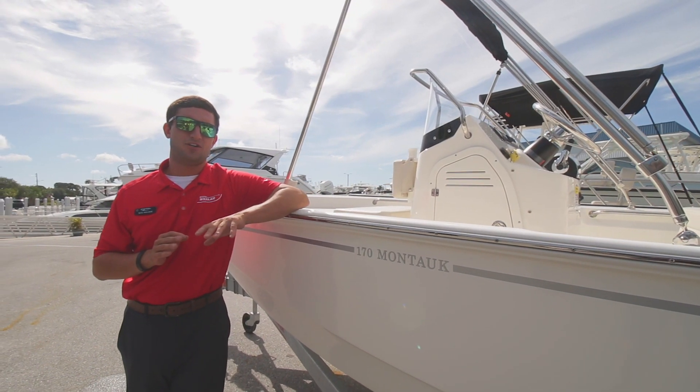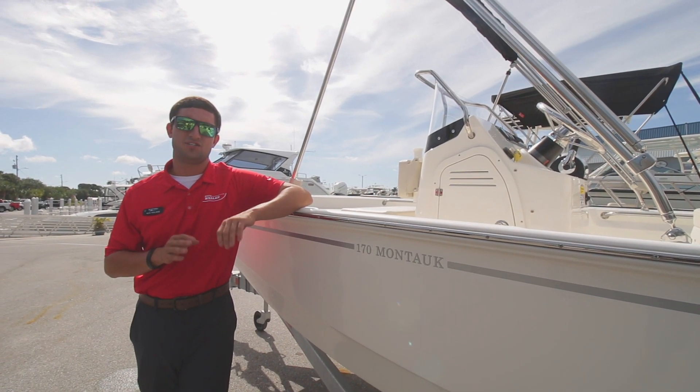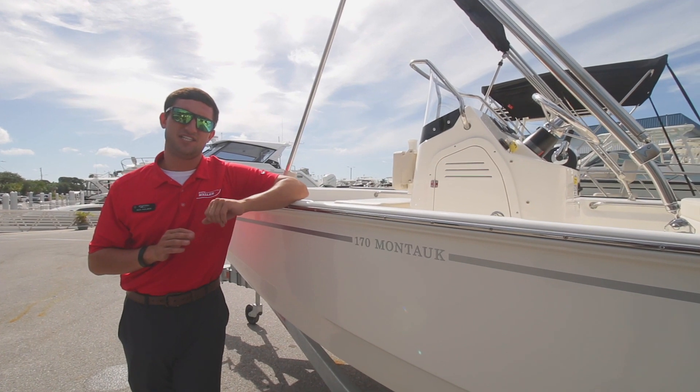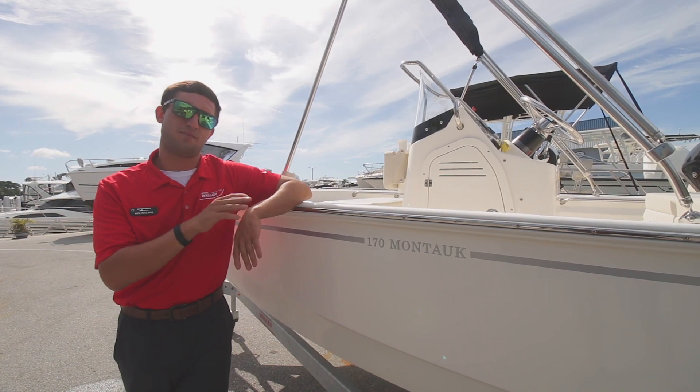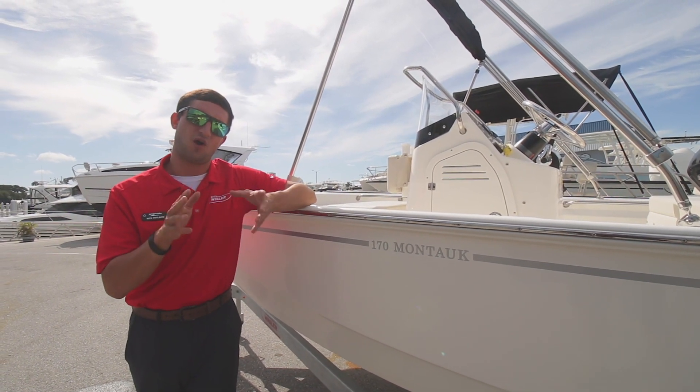Hi guys, Captain Nick here with MarineMax St. Petersburg. Right next to me right now is an all-new Boston Whaler 17 Montauk — one of the first 2020 models, as a matter of fact. A boat, motor, and trailer package. Follow me and let's get this walkthrough started.